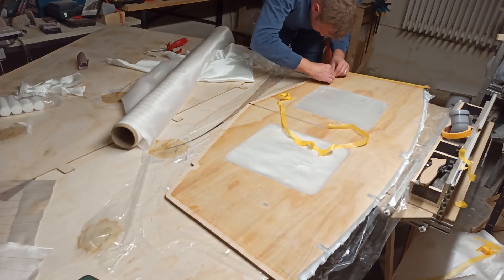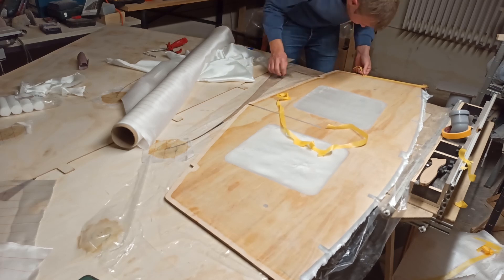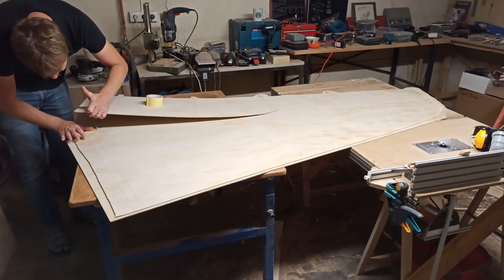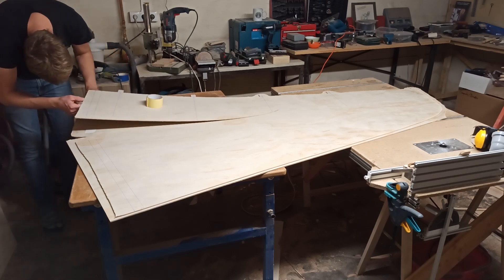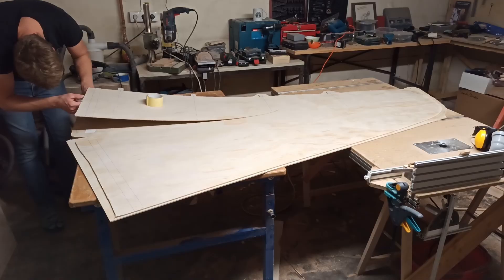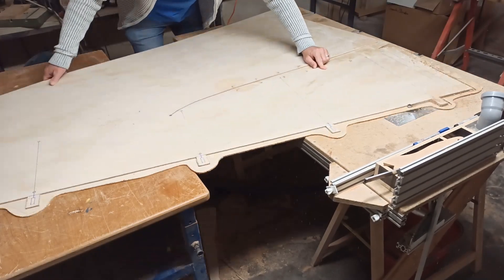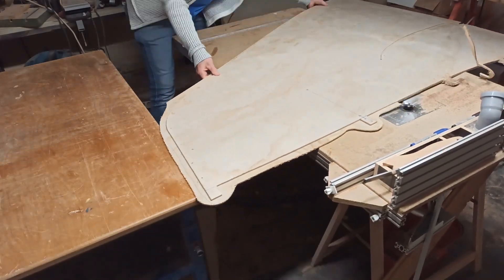The edges where fillets are to be installed later are taped so that no epoxy can get there during coating at this stage. The parts that are duplicated were only plotted once and then copied by sticking them on roughly cut wood of the same thickness with double-sided tape and routing it flush to the exact size afterwards. Where this was not possible they were cut with a jigsaw and hand tools.